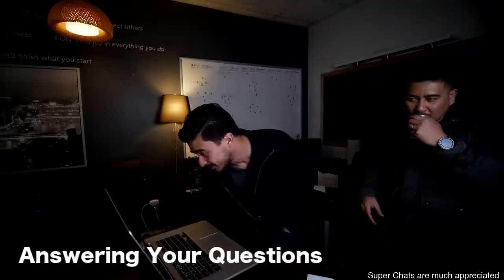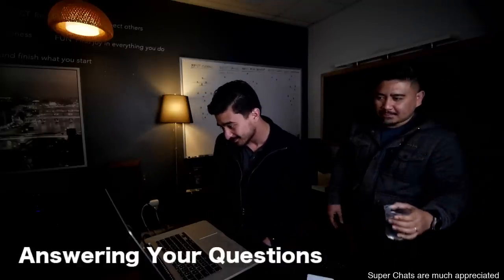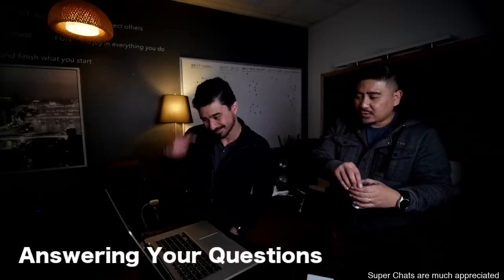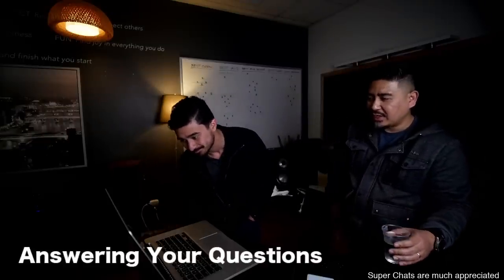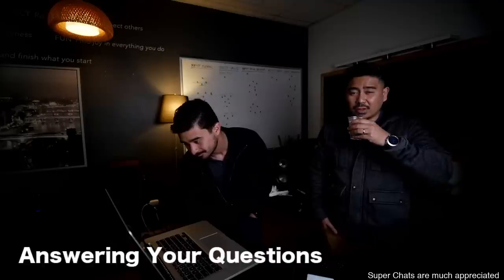What is your overall opinion of the SVS? Which SVS — the amp, SVS sub, SVS Prime Bookshelf, SVS Ultra? Those are the ones I've been testing.